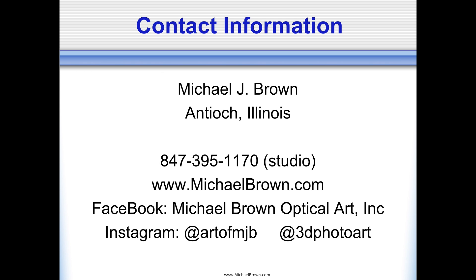With that, this is me, Michael Brown, from Antioch, Illinois. Here's my phone number. Our website is michaelbrown.com. Business page on Facebook: Michael Brown Optical Art Inc. I'm on Instagram at theartofmjb and also at 3Dphotoart — at 3Dphotoart I primarily just post stereo pairs. If you're on Facebook, you can try to video chat with me if you have a particular question — always willing to do that. I hope this presentation has been of some value to you, and I thank you if you've made it this far. Take care.